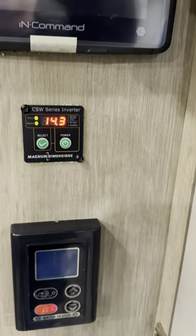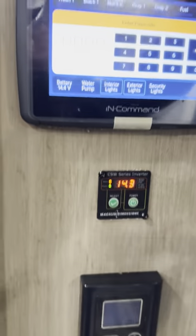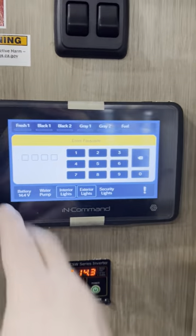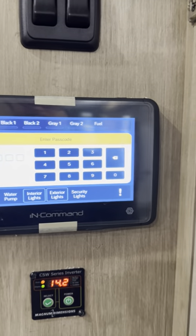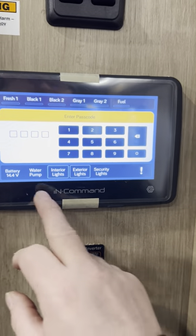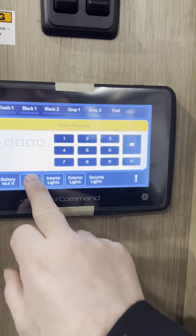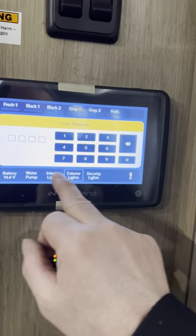Here's your inverter supplying power to the trailer, and here are the controls for your tankless water heater. At a glance on the monitor, I can tell you the fresh, black, and both gray tanks are empty, and the fuel station is empty — as you fill those up they'll fill in solid on the display. On the first screen you can turn the water pump on and off, and turn most of the interior and exterior lights on and off.